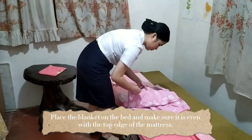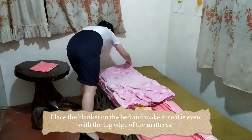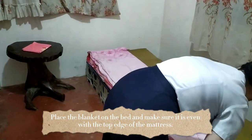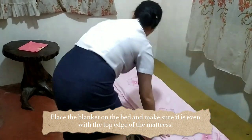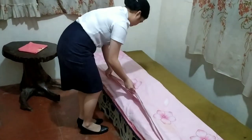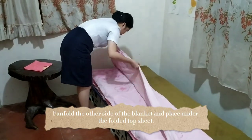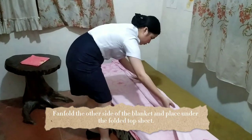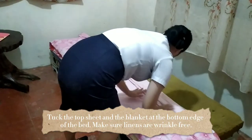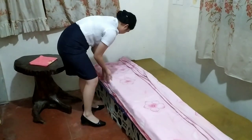Place the blanket on the bed and make sure it is even with the top edge of the mattress. We're going to fan fold the other side of the blanket and place it under the folded top sheet. Then tuck the top sheet and the blanket at the bottom edge of the bed, making sure all linens are wrinkle free.